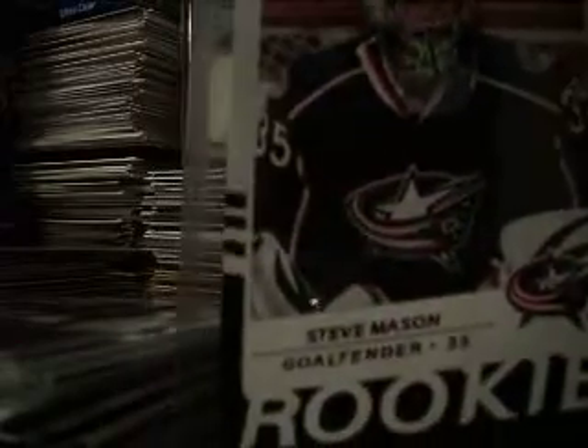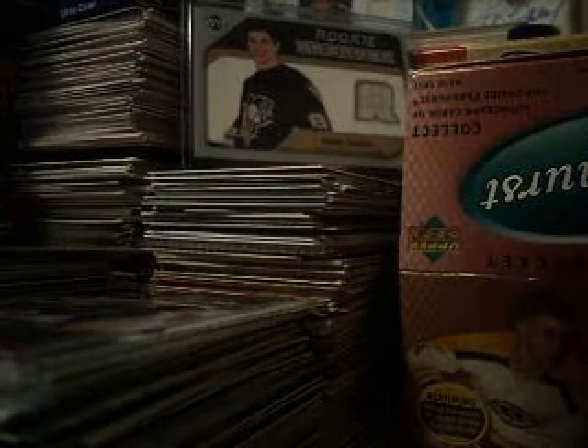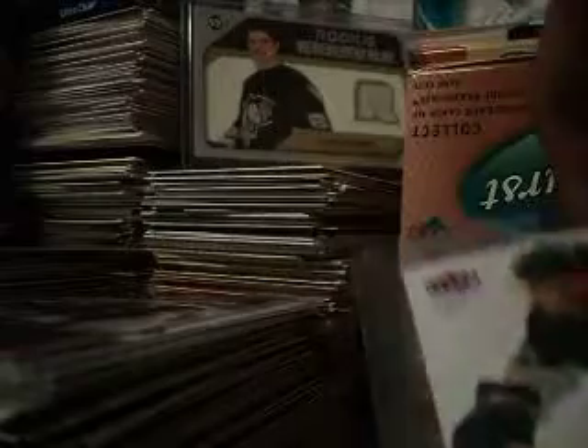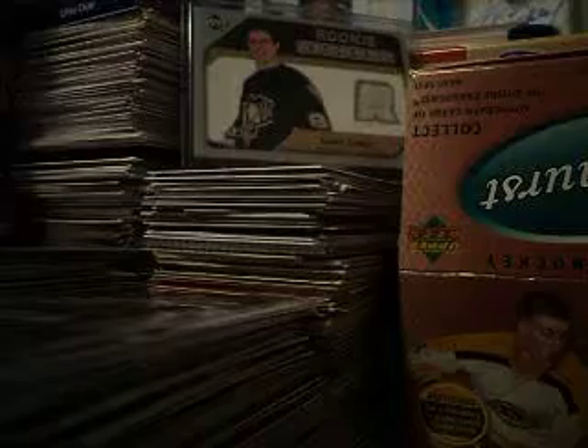I got rid of one of these but I didn't really want to get rid of it, so I got another one back. So now another Alex Gulagoski Ultra rookie — another Ultra, but Alex Gulagoski. And one last card: a Flare Ultra rookie of Dan La Costa.